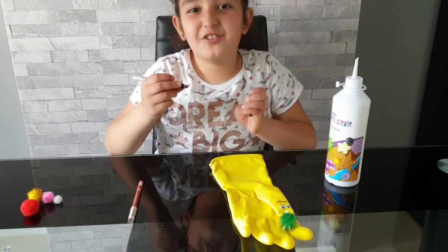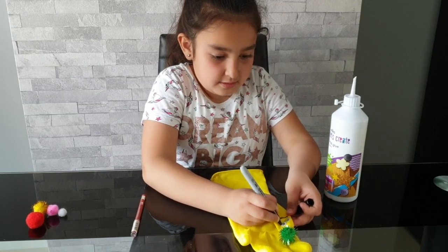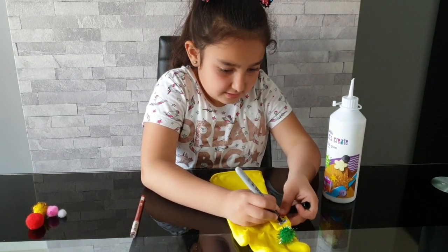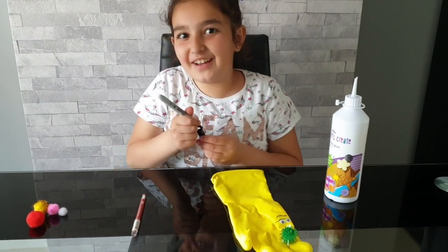Okay, now we're going to do the smiley face. Let's do a mustache. There we go — Daddy Finger is done!